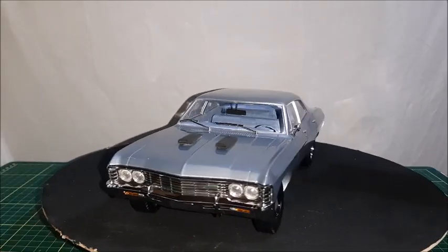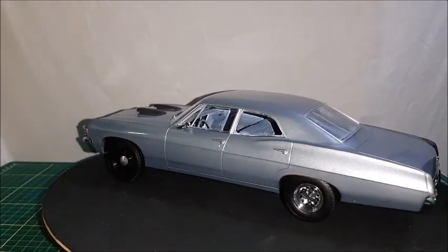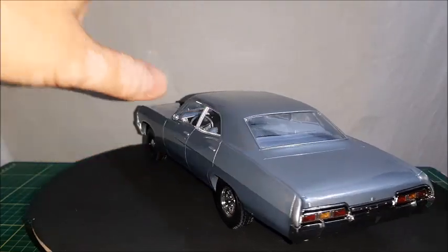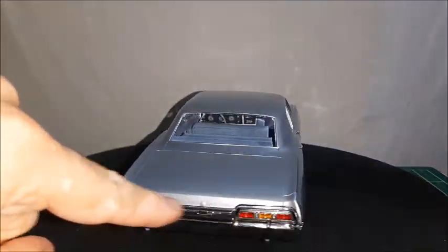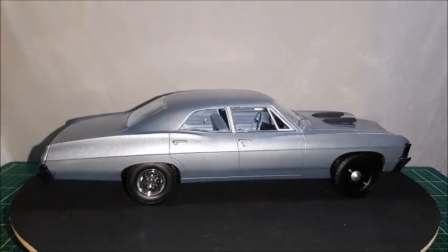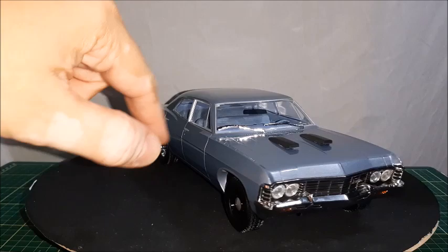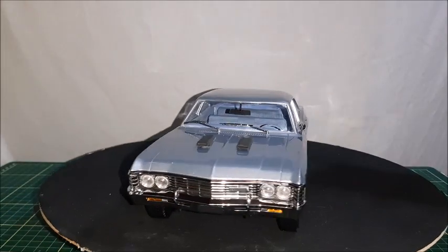The '67 Impala, as we can see, has got those lines we've seen before in the other car, but this is a sedan — that one was a hard top. We can see the Impala tail lights, which are triple instead of dual, just like the ones you find in the Biscayne. There are modified wheels, with different wheels in the front from the back, and hood scoops.